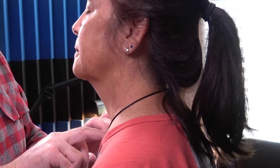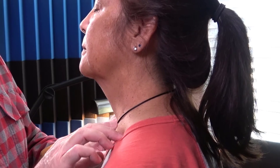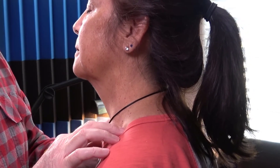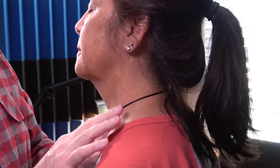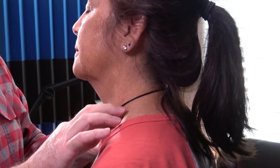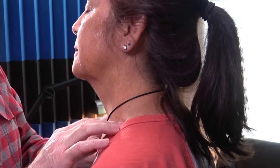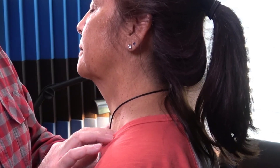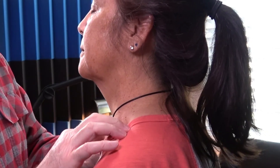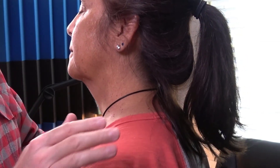Last but not least, here's the clavicle — walking in the supraclavicular fossa, these are the sentinel nodes. Walking works well; you can swirl in there as well. Didn't feel anything, so thanks for watching.